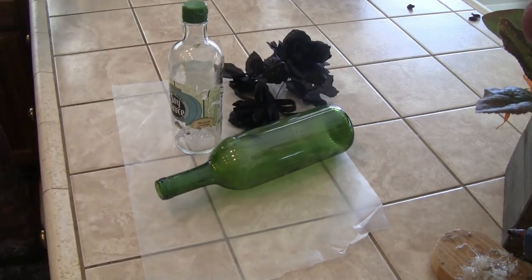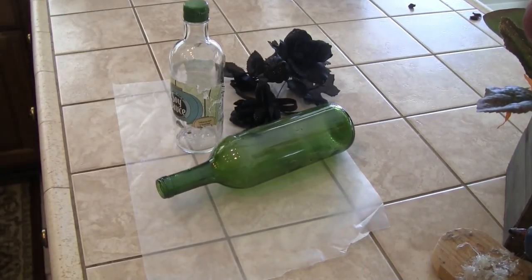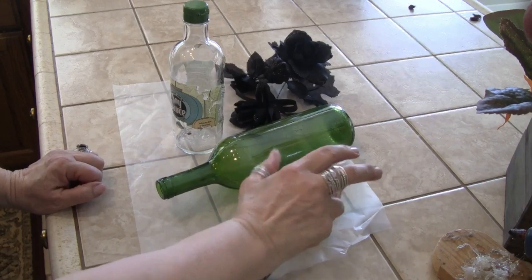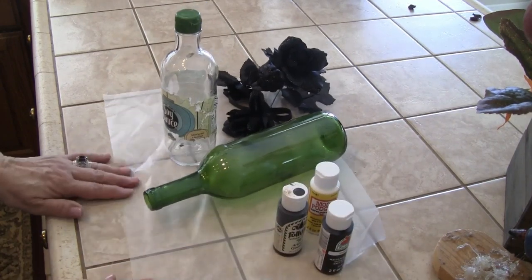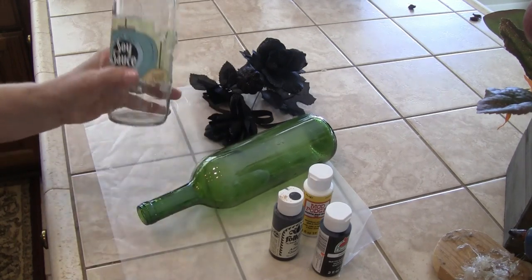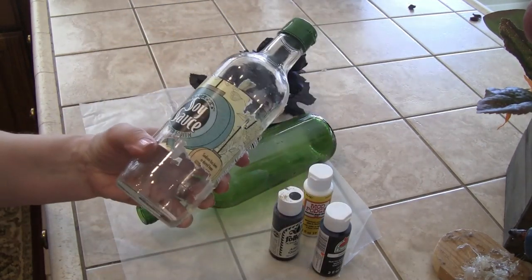Hey everybody, how you doing? Are you ready for another Halloween DIY? I want to make some potion bottles, so I took a wine bottle and a soy sauce bottle from Trader Joe's.